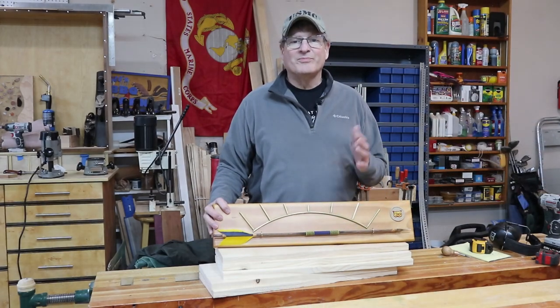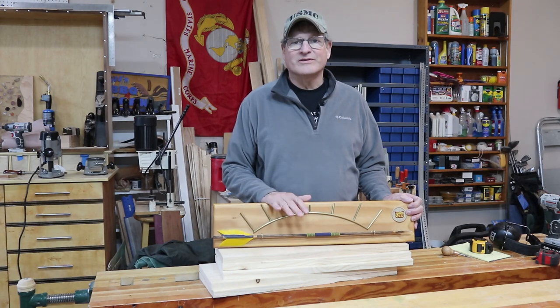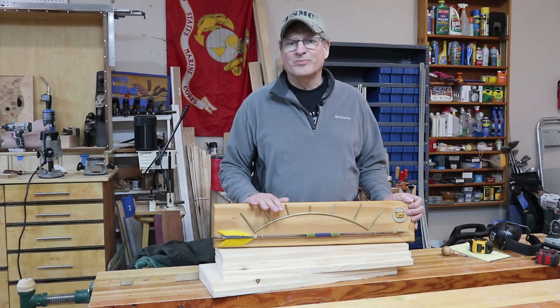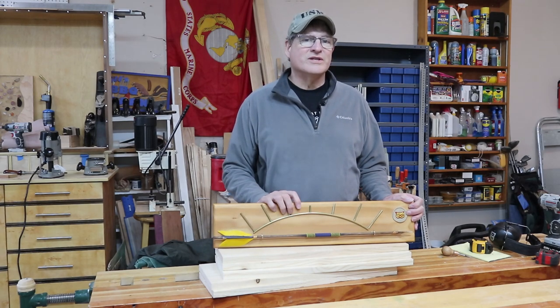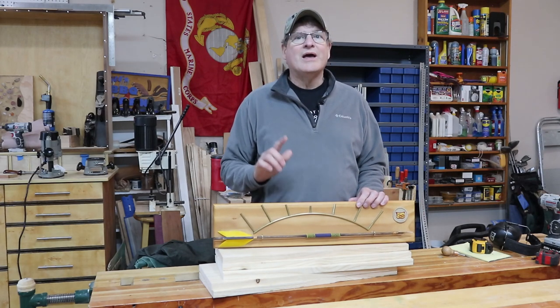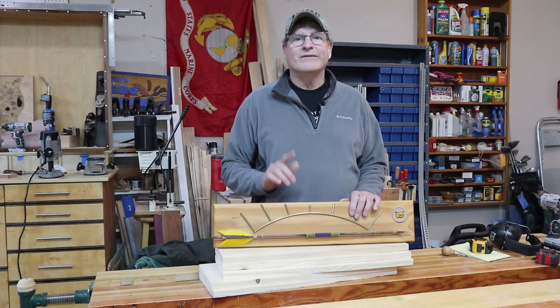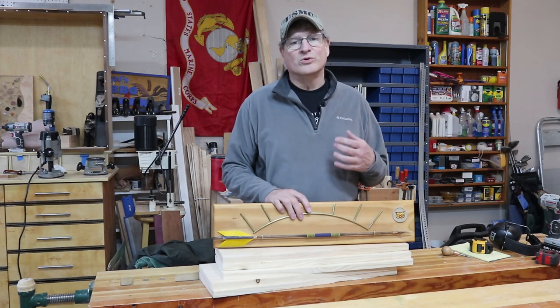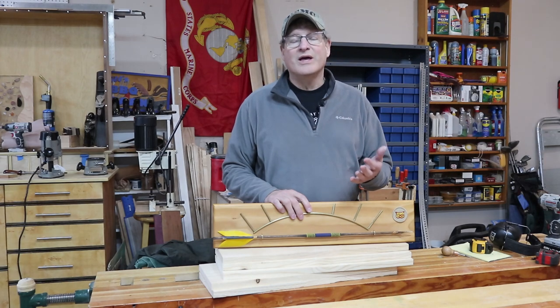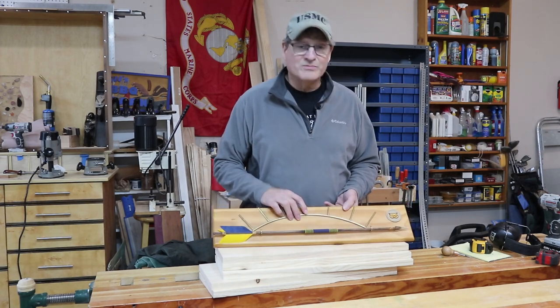Hey, Bill here with 30 Minute Wood Shop — thanks for joining today. I want to show you how to make one of these. This is an Arrow of Light plaque. It's crossover season for Cub Scouts, so if your son or daughter is a Webelos 2 and they've done everything they're supposed to do for Arrow of Light, they earn one of these plaques. They'll also get a really cool little badge that they can wear on their Scout uniform if they cross over.